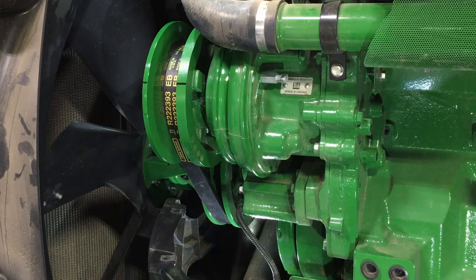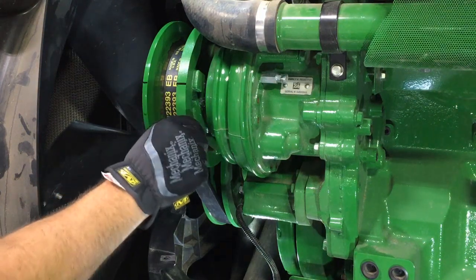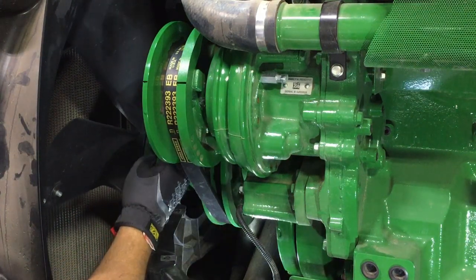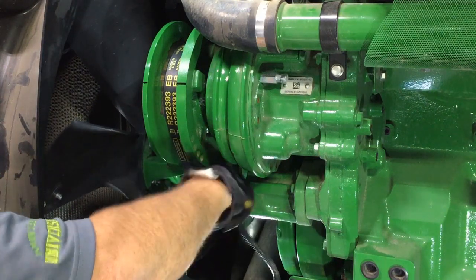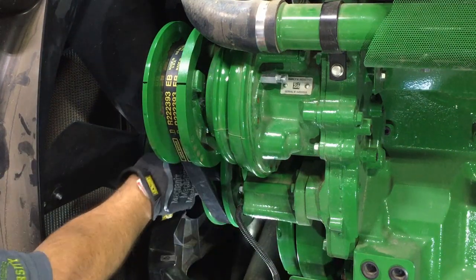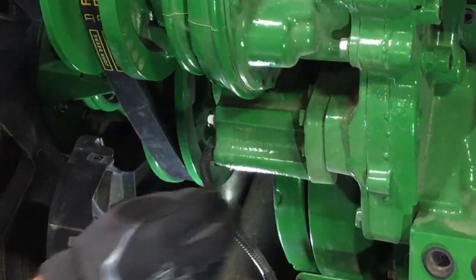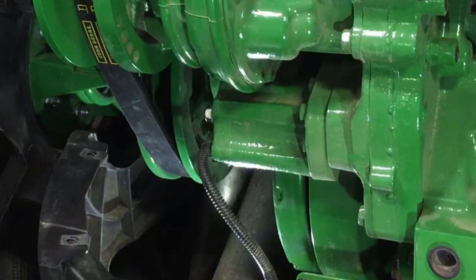Inspect pulley shivs on both driver and driven units for wear. The area where the belt runs should be smooth and flat. Also notice any discoloration or burn marks that could indicate belt slip. If grooves or unevenness can be felt in the shivs, they will need to be replaced. Also inspect the condition of the fan drive speed sensor and harness.